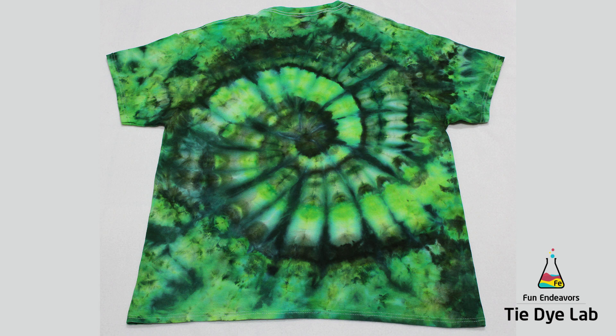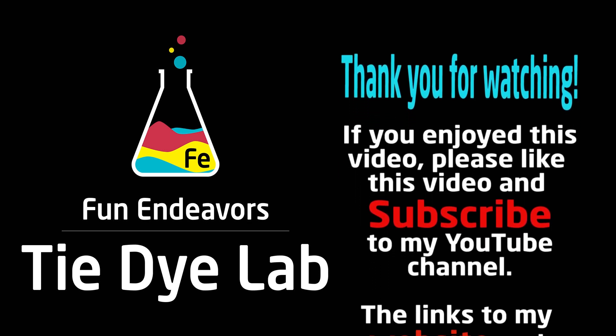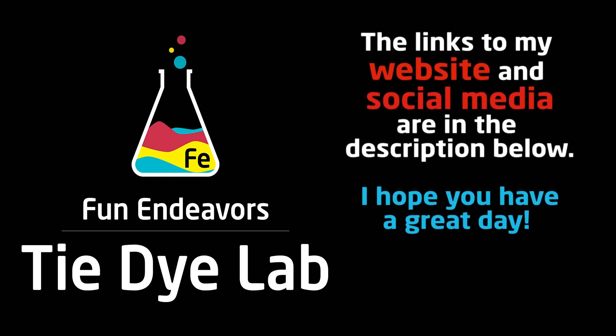So to define that a little bit better, if I made the shirt again, I would probably use a different color in the scrunch area. But overall, I'm pretty happy with the shirt. If you guys have enjoyed this video, I sure would appreciate it if you would give me a thumbs up and subscribe to my YouTube channel. Thank you all for watching and I hope you have a great day.